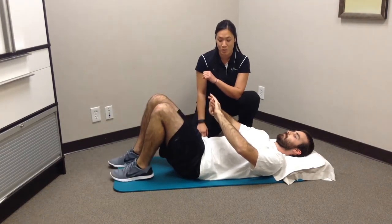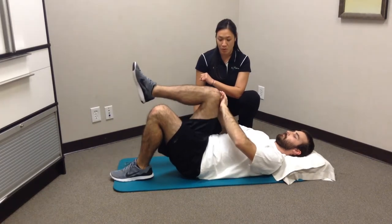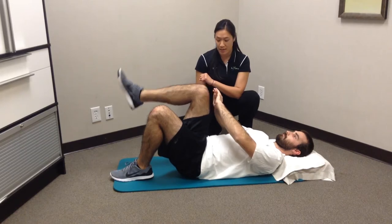Relax. You can relax the ab brace as well. Ab brace again and alternate to the other side. Hold it for 5, 4, 3, 2, 1 and relax.